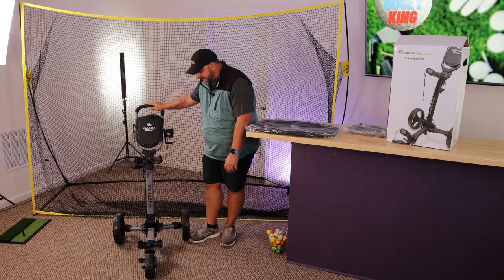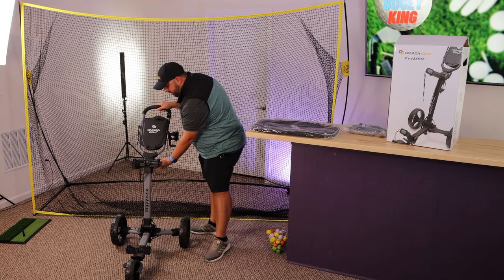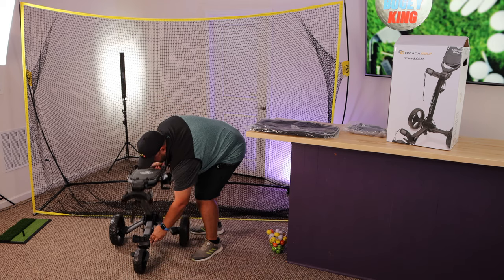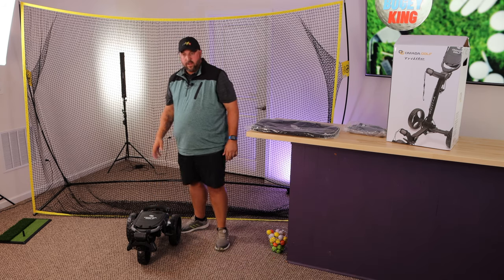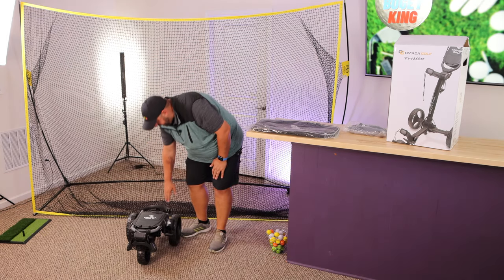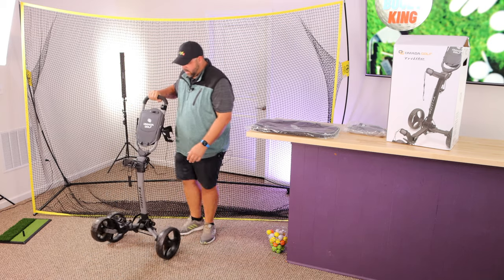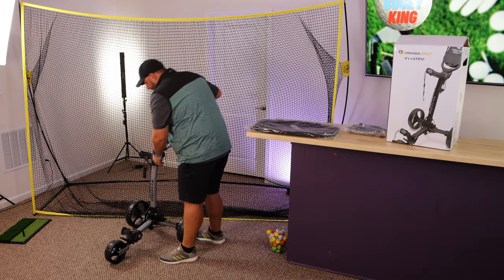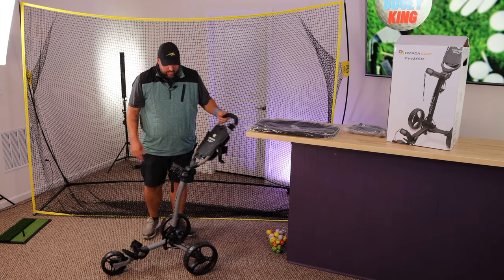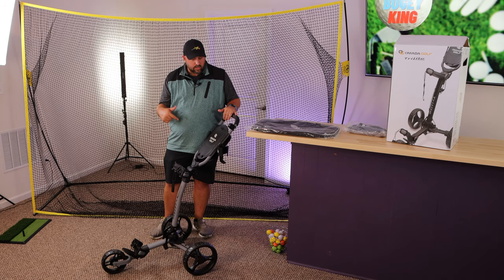Now let's go ahead and fold it down so you can see the size once it's folded up and ready to go in your trunk. You loosen the top, loosen the bottom adapter, and it just folds forward — done, ready to go in the bag. To open it back up you pull on it, clip the holder in, lock the top, put your bag on, and you're ready to go. Let's get the bag on the cart and get out on the course.